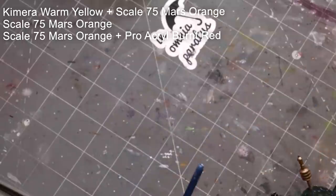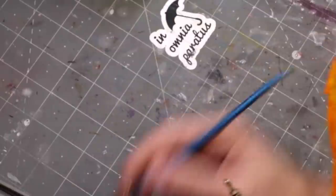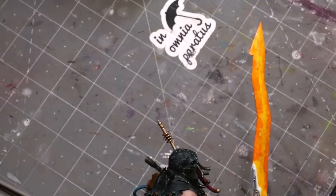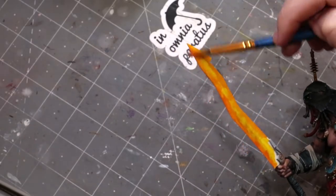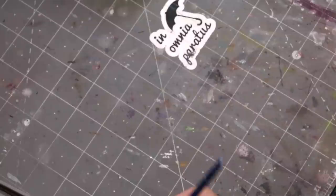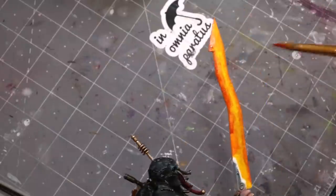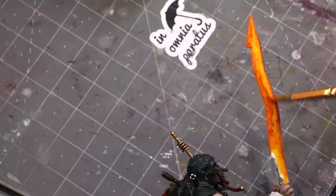We're just focusing in on the edge. Now I went to pure Mars Orange and again with a stabbing stippling motion — you notice how rough I'm being. I am not attempting to get a smooth blend here. In fact, I don't want a smooth blend. I want there to be rough transitions because lava isn't a smooth even transition.